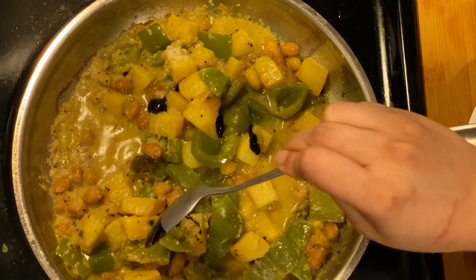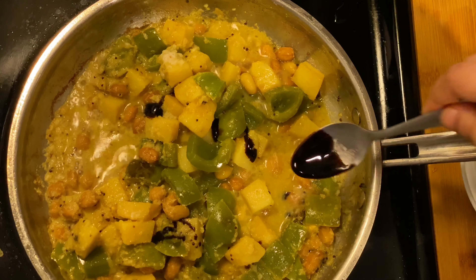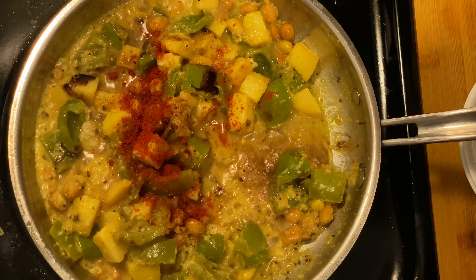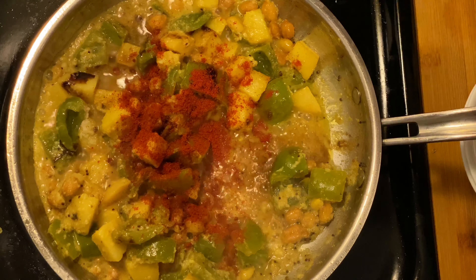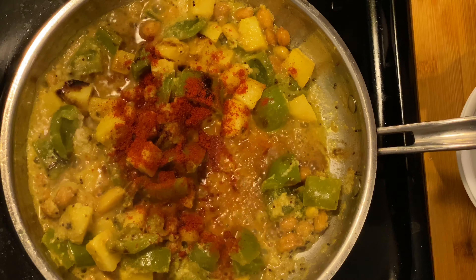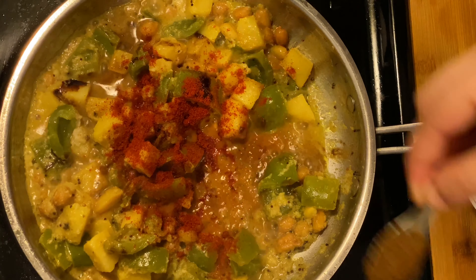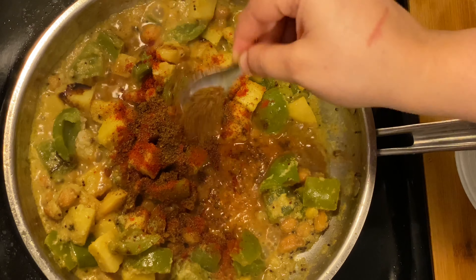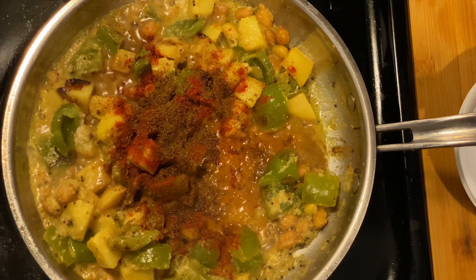I have added half a bowl of water and now I am adding tamarind paste followed by red chilli powder. If you like green chillies, you can grind green chillies with coconut instead. Now I am adding a little bit of goda masala, around 1 tsp. If you don't have it, you can use garam masala in half the quantity.